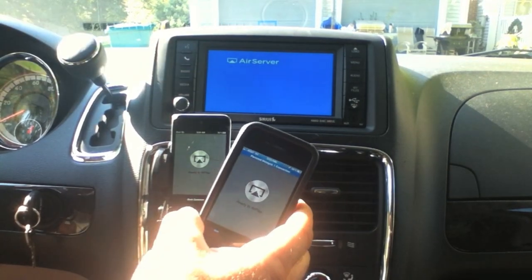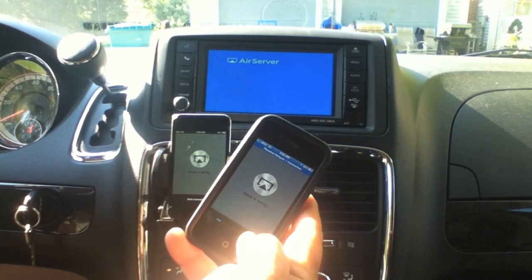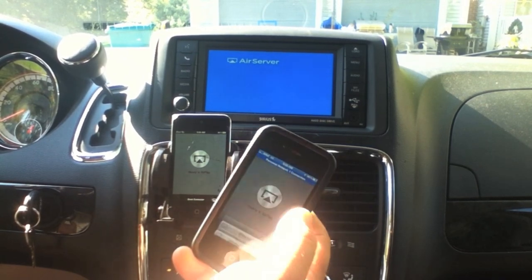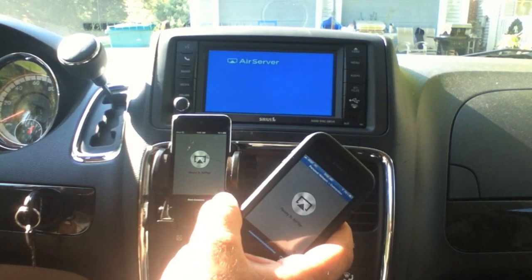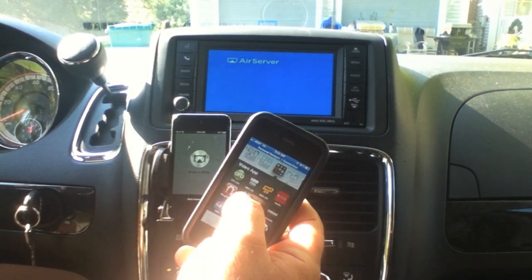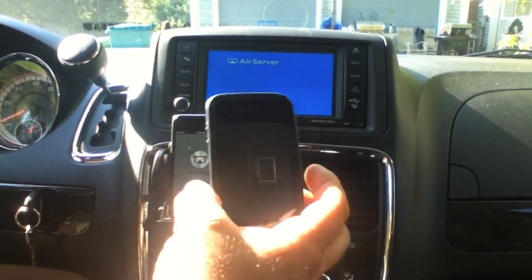Now go into your AirServer app on both devices. You'll see on screen that the iPod touch — being connected to the wire — is air-serving. Then on the iPhone, you select the iPod, which I call the 'AirPlay touch,' as the AirPlay target from the iPhone to the iPod.